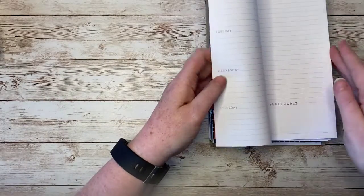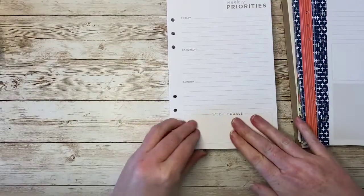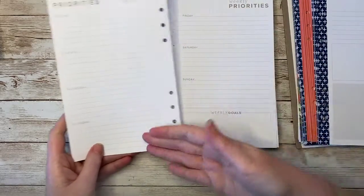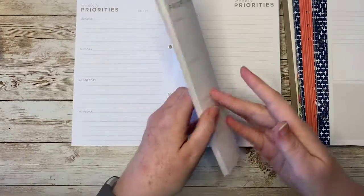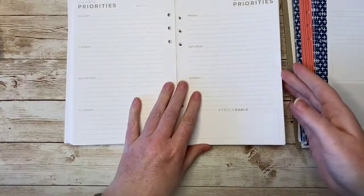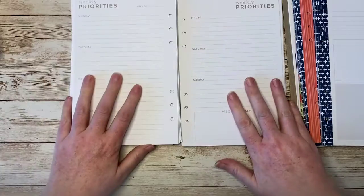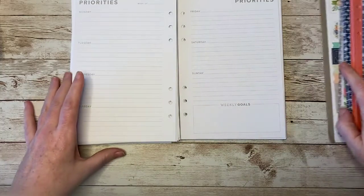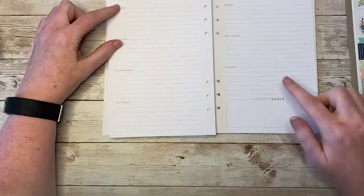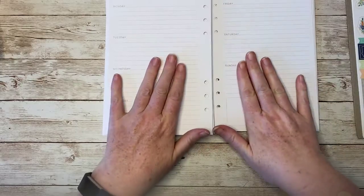Then we get into the weekly priorities pages, and there is a huge stack of these. Weekly priorities, weekly goals — starting Friday, Saturday, Sunday, Monday, Tuesday, Wednesday, Thursday, then Friday, Saturday, Sunday again. So you're going to have a page spread like this for every week for 18 months. You've got your place to write your weekly goals as you go through. I love that these are not dated, so you can set them up exactly the way you need to. There's a place to put your week of. The week goes from Monday to Sunday, so the weekend is together — I love that layout.